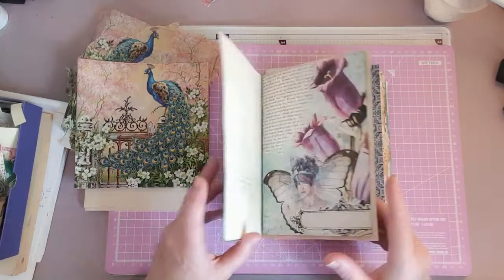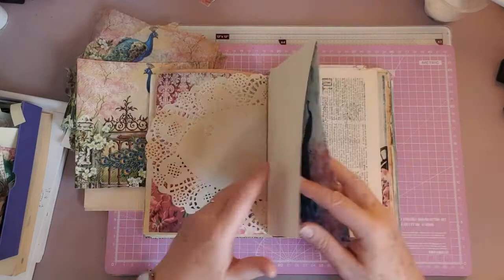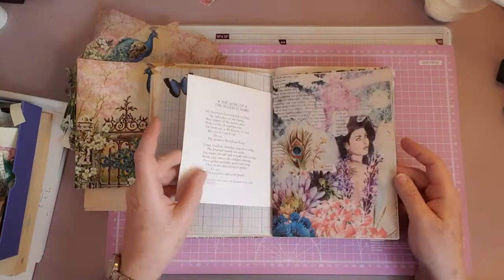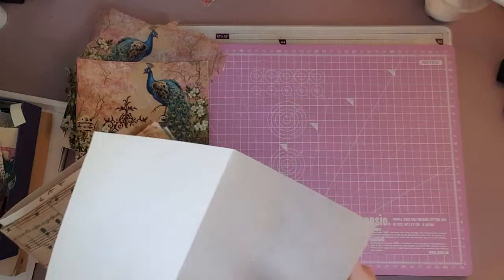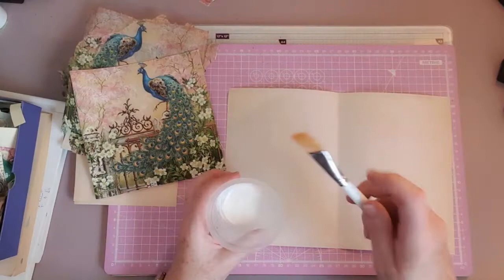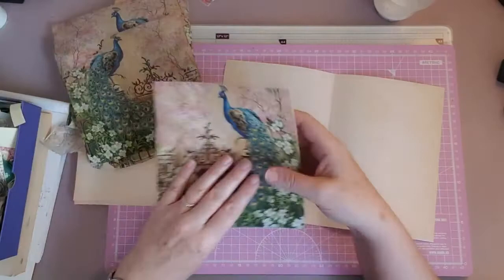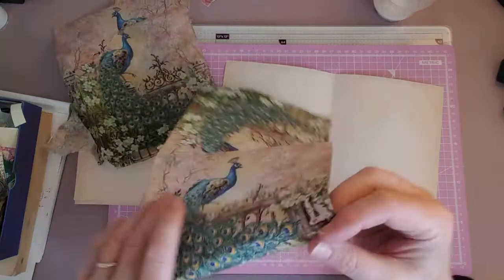So let's have a look and see what page we'll do some Mod Podging on. It has to be a fairly robust piece of paper because Mod Podging can cause the paper to wrinkle up — don't try it on vellum because it just immediately curls up. This digital page looks nice, so I think we'll take that one. I've mixed up my Mod Podge: two parts Mod Podge to one part water, just to thin it down a bit.